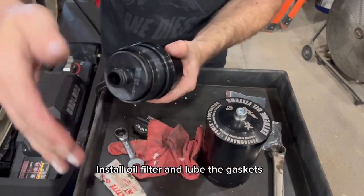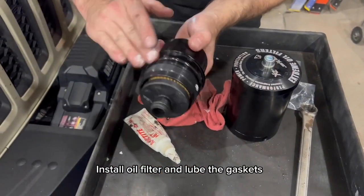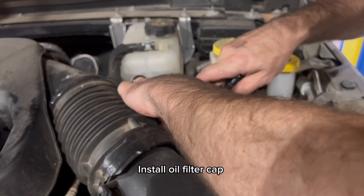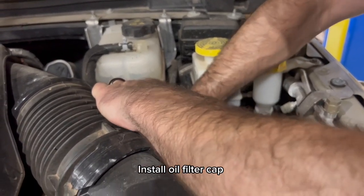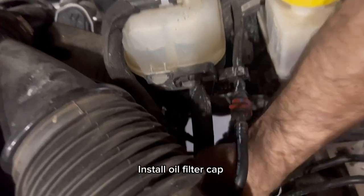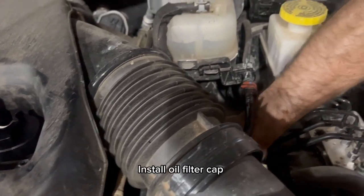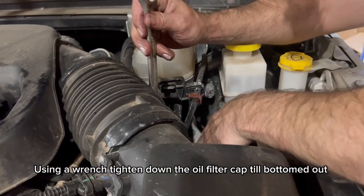Install the oil filter and lube the gaskets. Install the oil filter cap. Using a wrench, tighten down the oil filter cap until bottomed out.